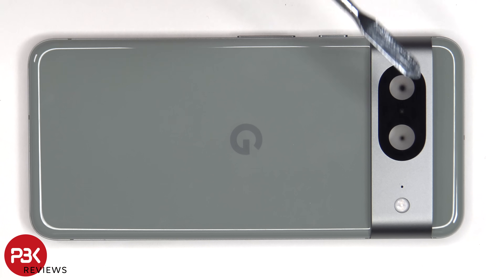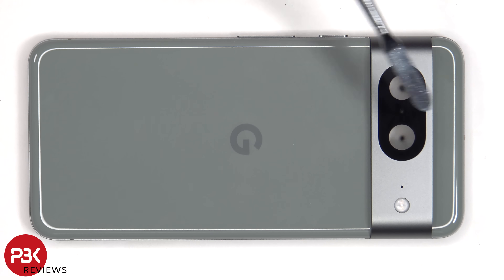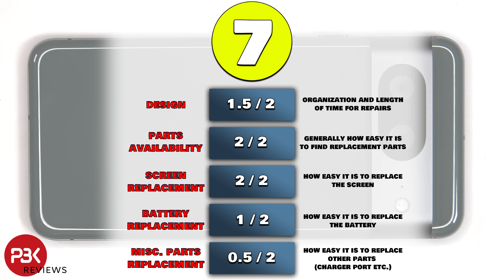The glass camera lens cover can be replaced by applying heat and gently prying it off, so you won't need to take apart the phone to replace this glass cover. As for the panels on the back, those are glued to the frame with very strong adhesive, so prying those off will be very difficult, if possible at all, without damaging them. For the repairability score on this phone, I give it a 7 out of 10.